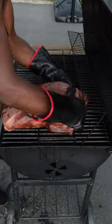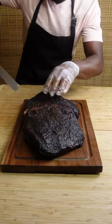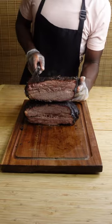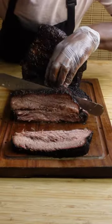I cooked it for four more hours, then I took it off and let it rest on my counter for one more hour. What I was left with was some of the most tender, juicy, and flavorful meat I've had in my mouth in a long time. Try this method at home and please let me know how it turns out.